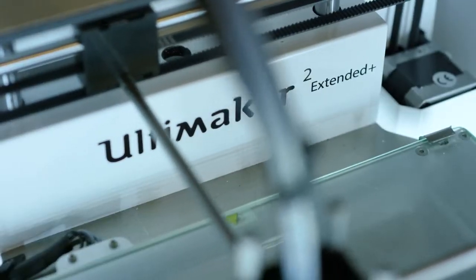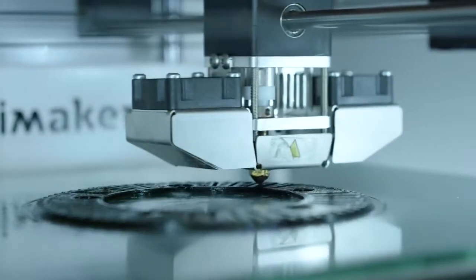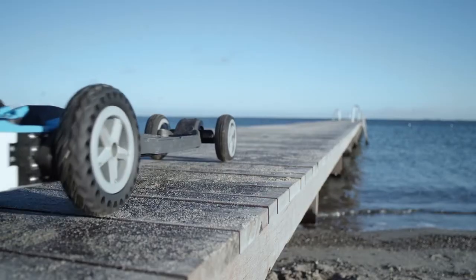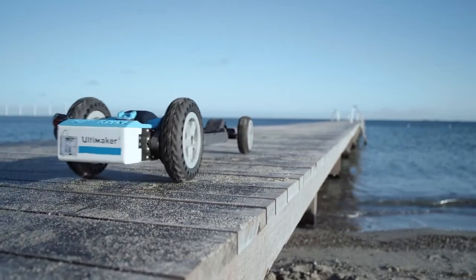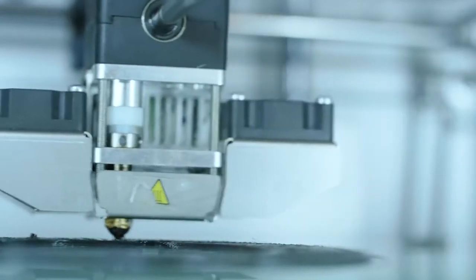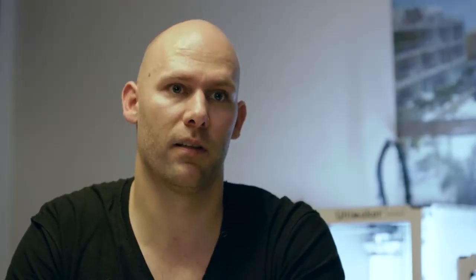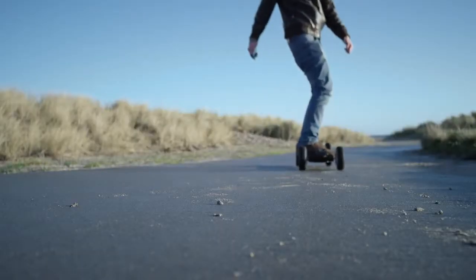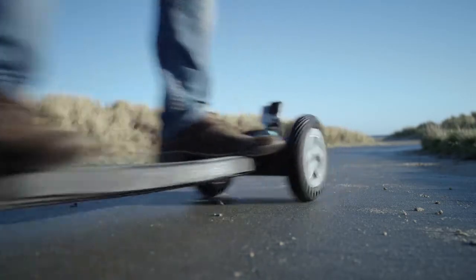We have been using the Ultimaker 2 Extended Plus for about a month now, and it has been a big improvement to our production line. The benefit with the 0.8 nozzle is obviously the print speed. We actually accelerate the printing speed by a factor of 4. So for the lid here, we can go from around 20-something hours to around 6 or 7 hours.